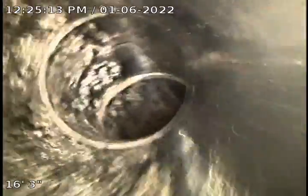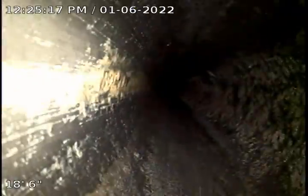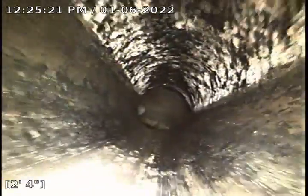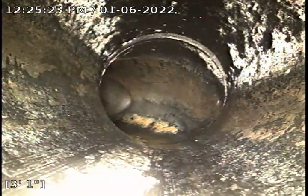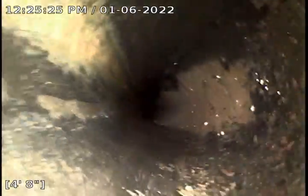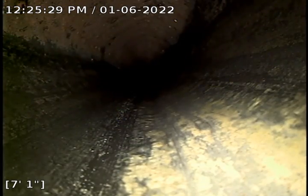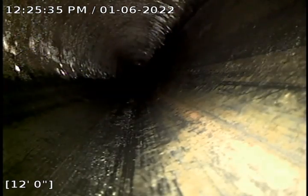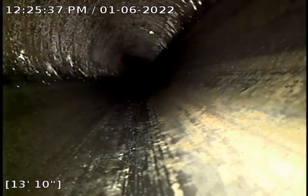This is a sewer inspection over here in Brandon, and this is the base of the stack. It looks like we have ABS here, which is great. We'll go ahead and push out — this line is going to dump us right out outside the house. The clean-out is already out front. Once we get to the clean-out we'll go ahead and pause the video and then go down the laundry stack.